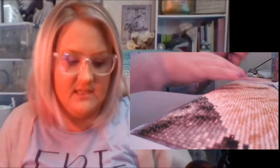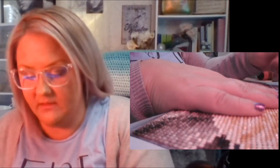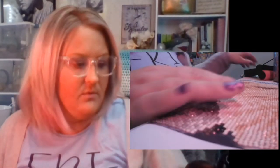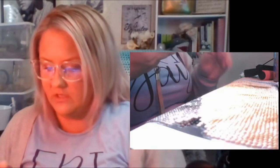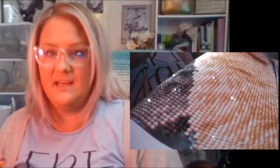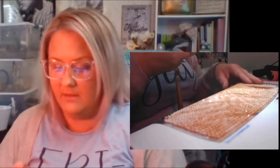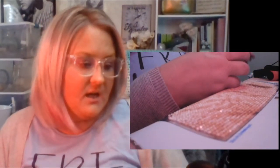Some people will seal their diamond paintings, and you can definitely do that. I've seen people seal them with all kinds of different things, but I personally haven't sealed any of mine. I'm a little afraid to, because I'm afraid it will take the glitz away. Let me show you how shiny they are — these drills are circles, so you can see just how twinkly they are. It's really neat and super relaxing to do. I very much enjoy it.